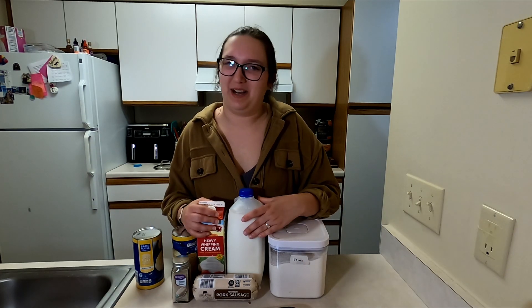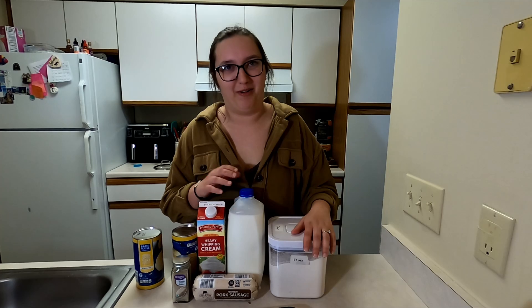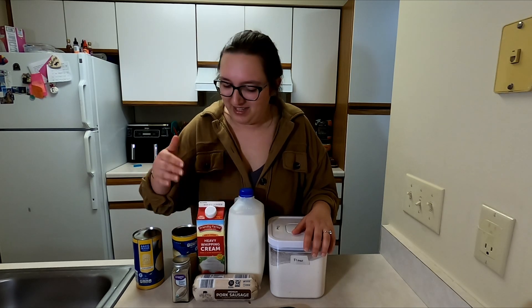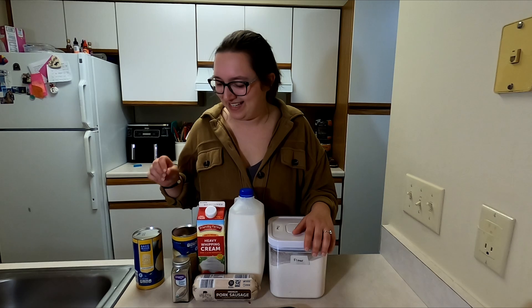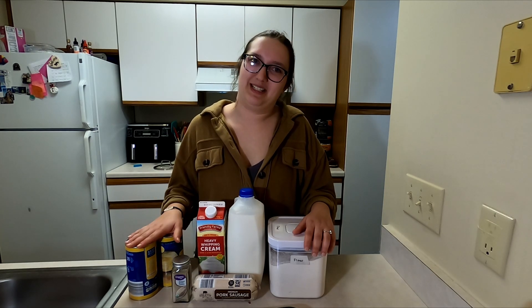We have just a couple of general ingredients here. We got the flour, milk, heavy cream, pork sausage, some white ground pepper for that little bit of spice, and then naturally we need the biscuits to go with it.